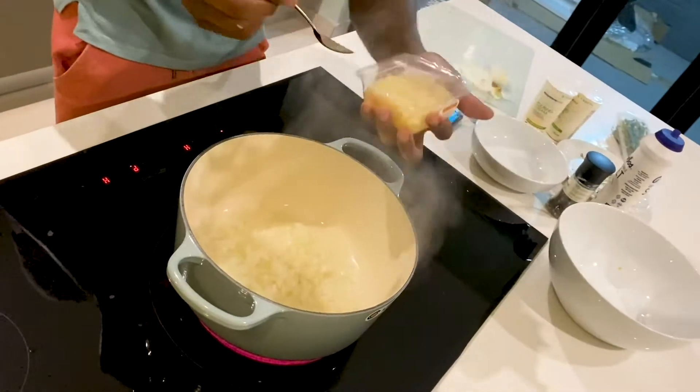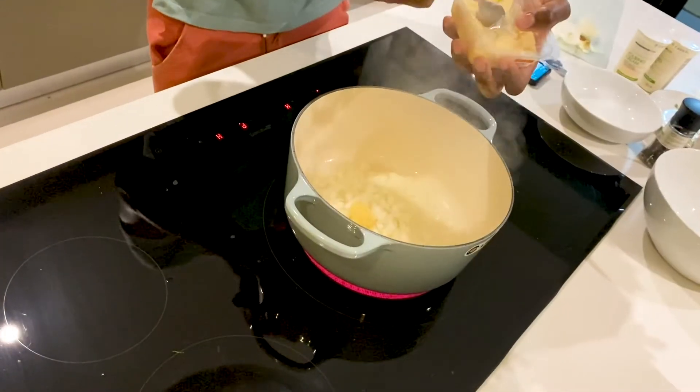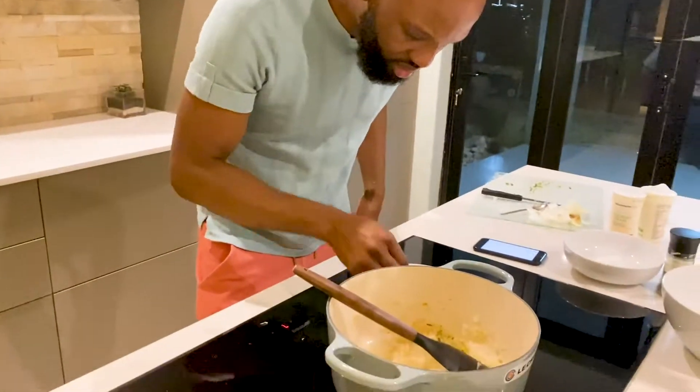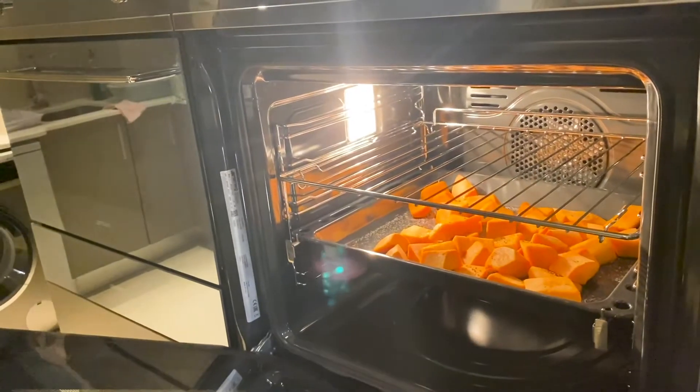Two teaspoons of kale. One. Two. This thing — I don't know how you do this. I'm just gonna do this. Two, three, four. How do you know it's roasting?